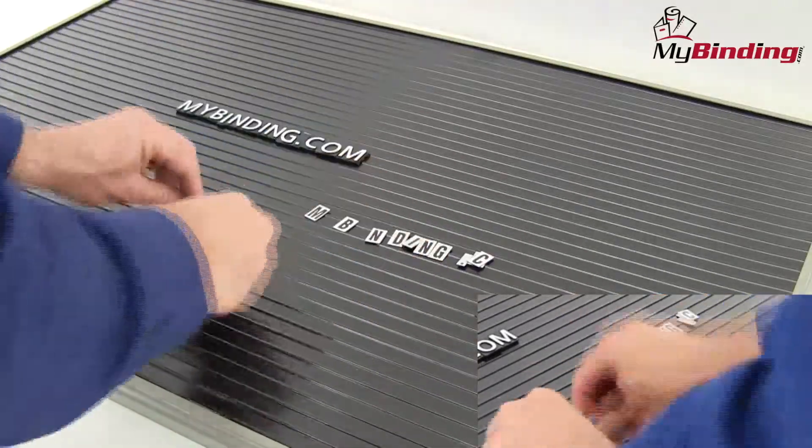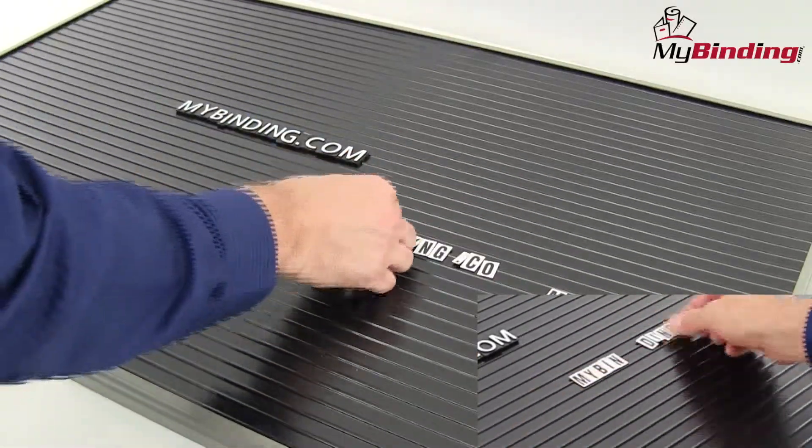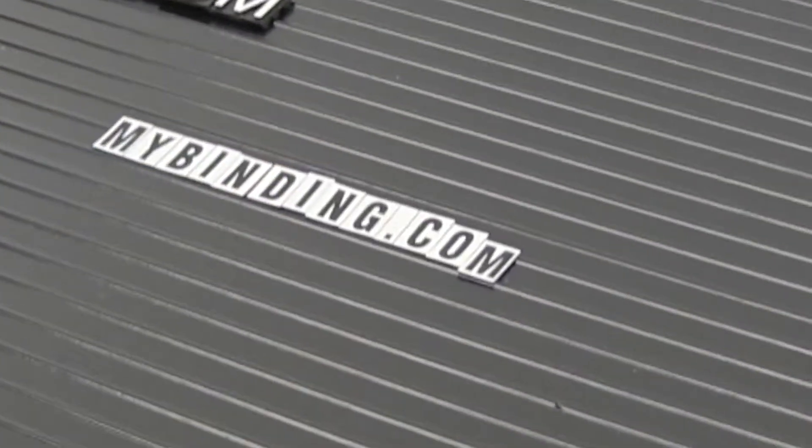The white background and black lettering is a fine contrast. Designed for Quartet, GBC, and other brands' magnetic boards, this is a great way to go.